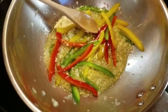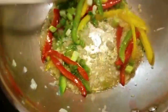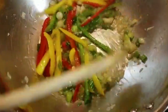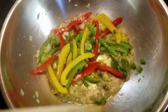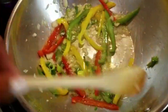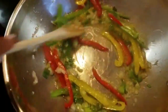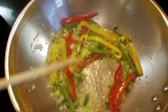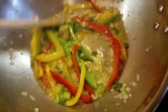I'm also going to add the scallions — this is optional, you can leave them out if you want, but I like how scallions taste in it. Now I'm going to go ahead and add the carrots.